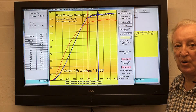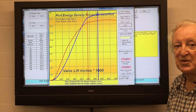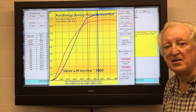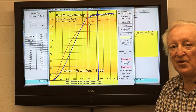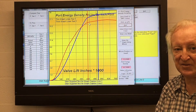So you can see that regardless of the cylinder head you're working on, you can make a comparison of how effective your cylinder head is going to be. There is no other flow bench program which will calculate this and give you this data.